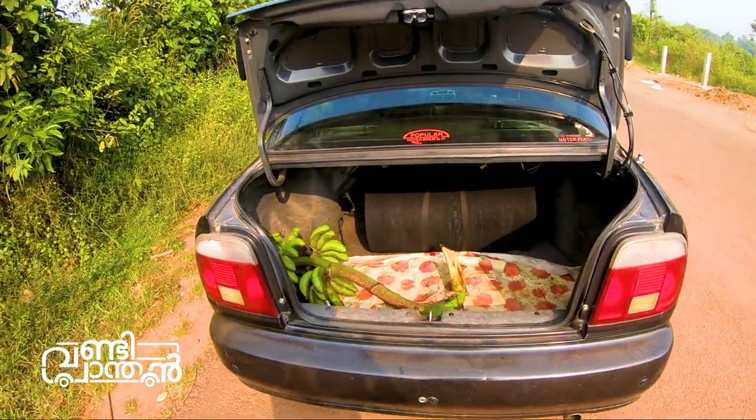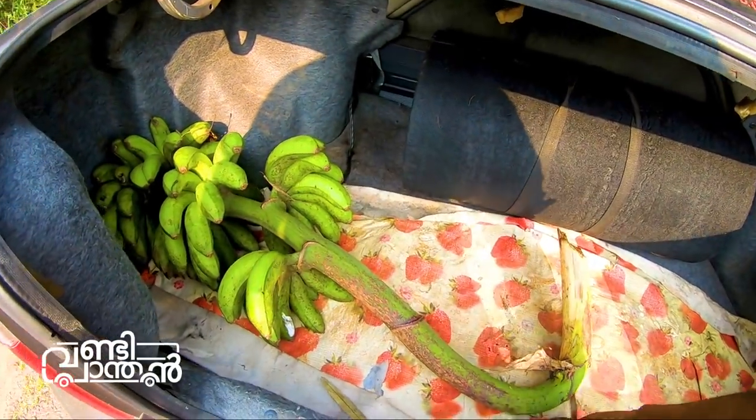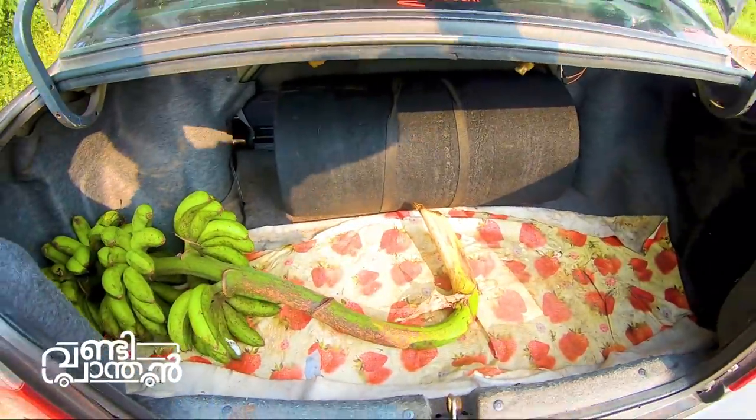There is an amplifier and a subwoofer in the boot. The spare wheel is also located here.